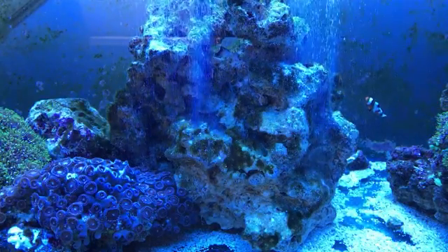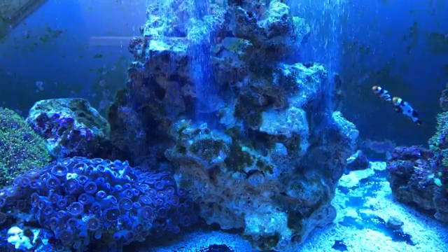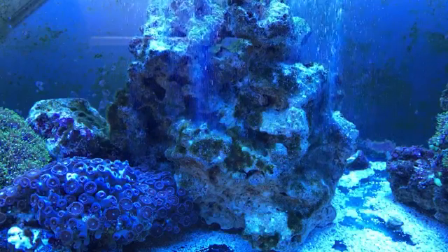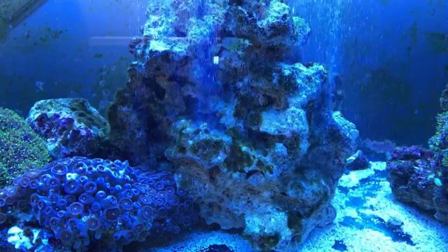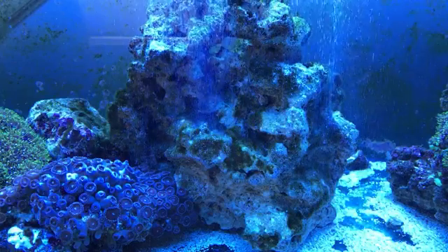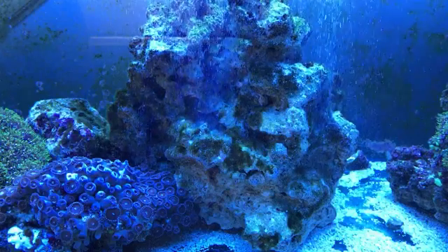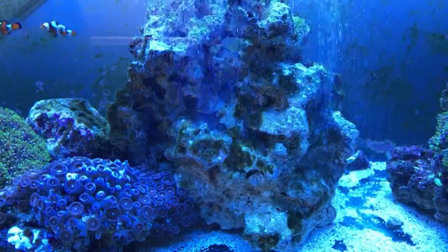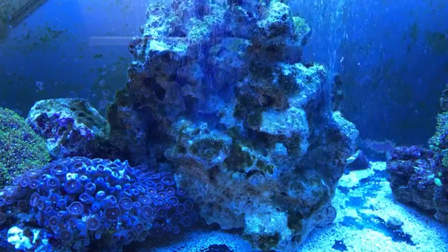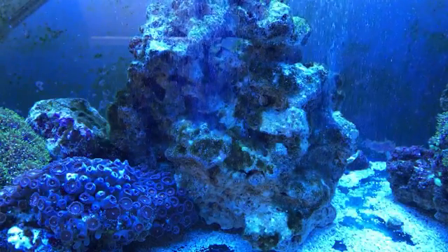I just want to keep the camera on here so you guys can see it melt away. You don't want to get this on your fingers because it'll burn you a little bit, but it doesn't hurt the fish at all. Okay, you see it melting away - it's great stuff.